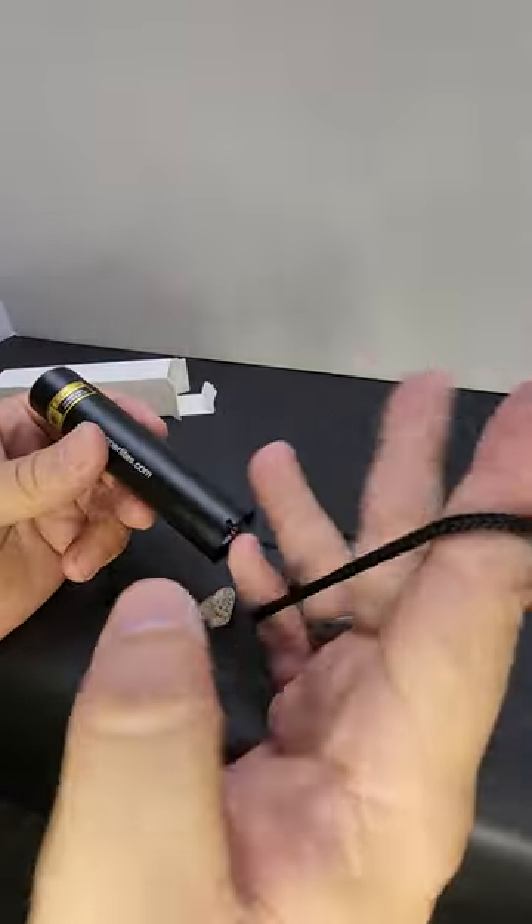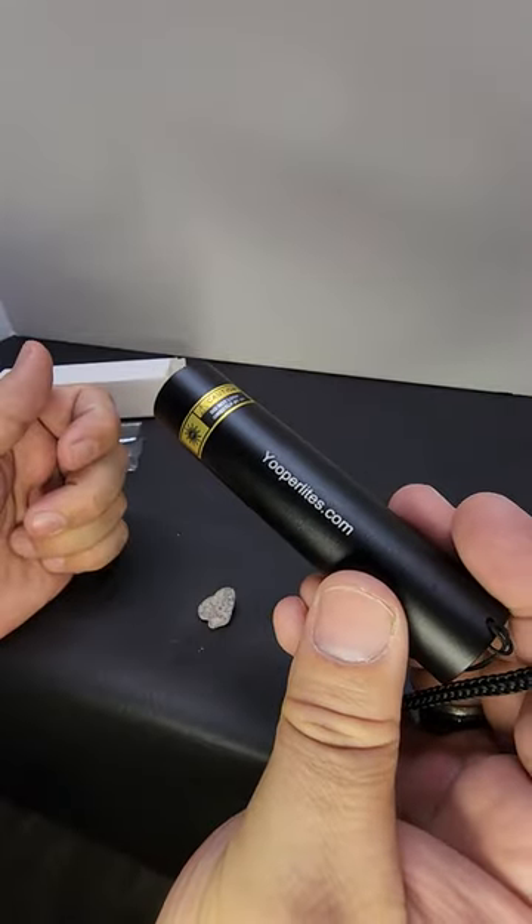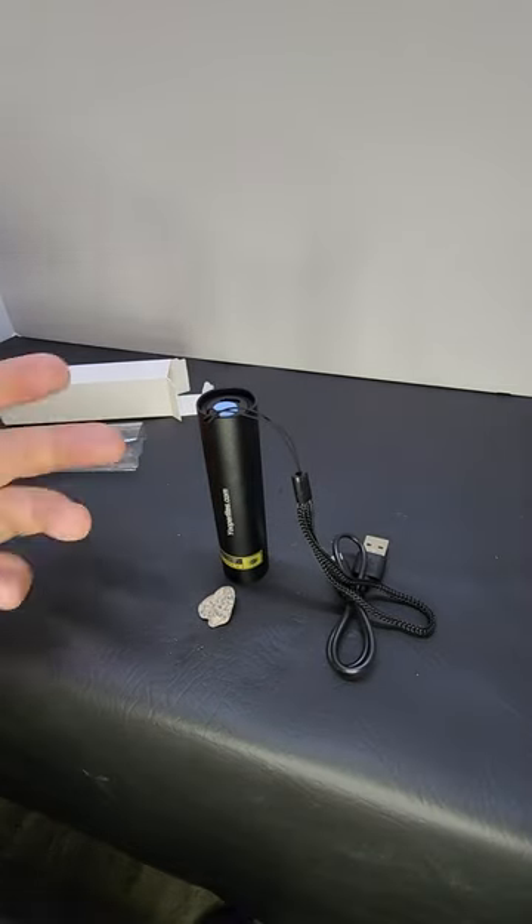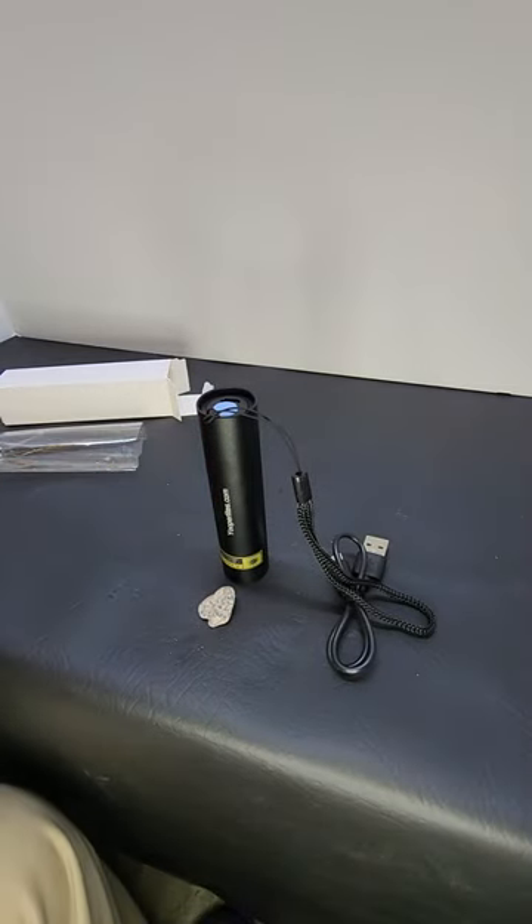You put your wrist through the lanyard to keep you from dropping and ruining your flashlight. This flashlight comes with a one-year warranty and is great for Yuperlites and any longwave minerals.